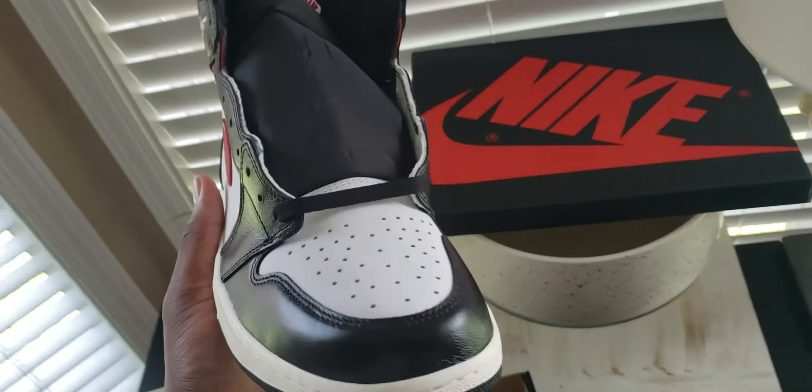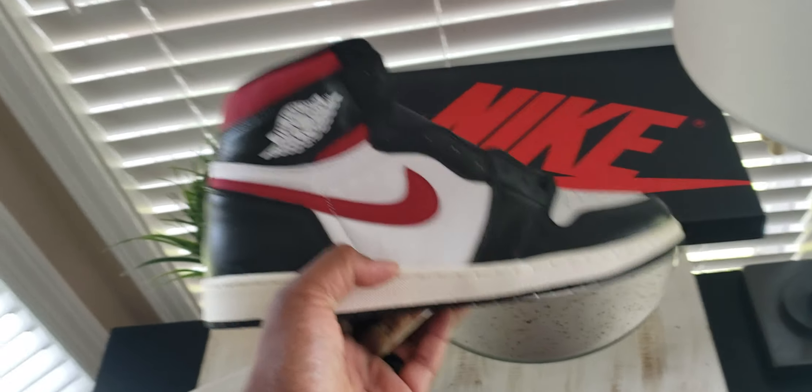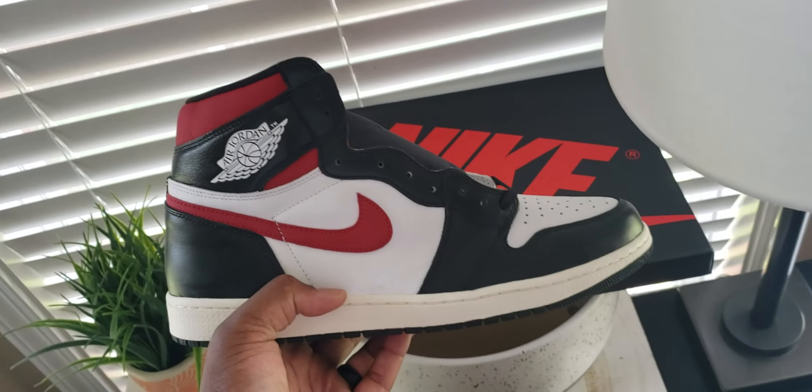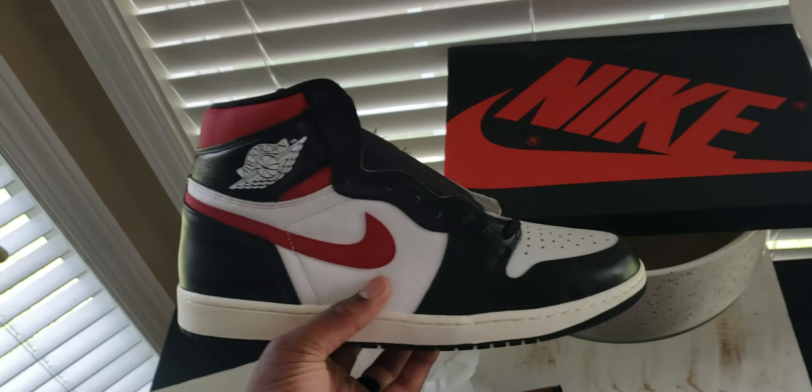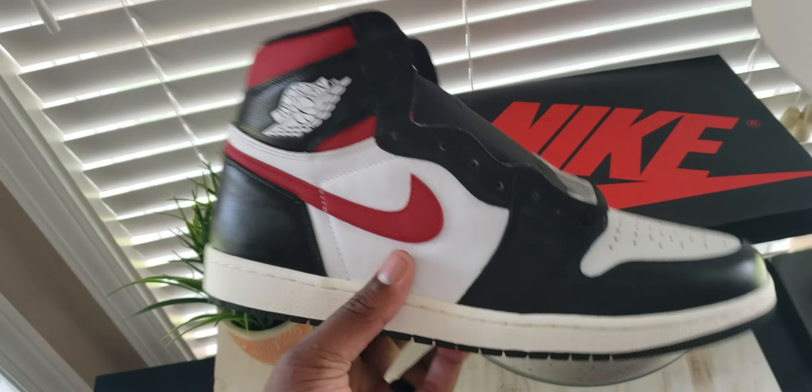The value dropped tremendously on this shoe on StockX — you can get them below retail. It's definitely a nice shoe to have. Let me know what you think. It's kind of a not-one case, just a review of the Jordan 1 gym red. Hit that like button, go ahead and subscribe to the channel so we can grow this thing, and I will see you guys on the next review.